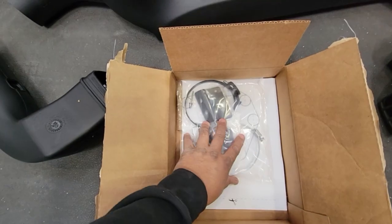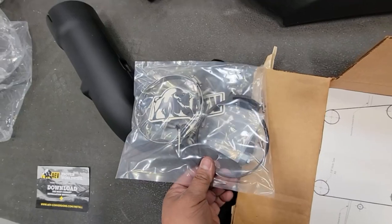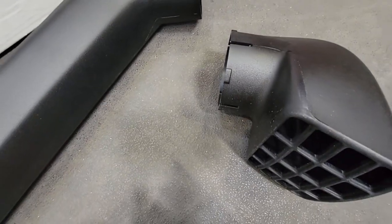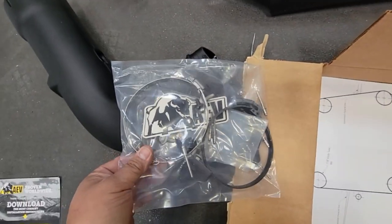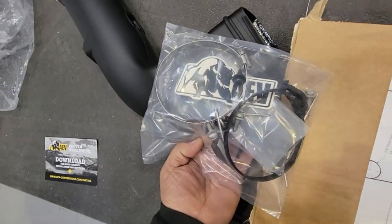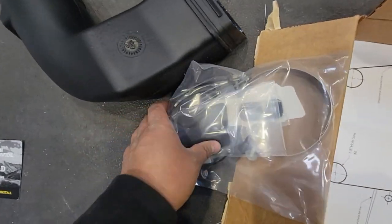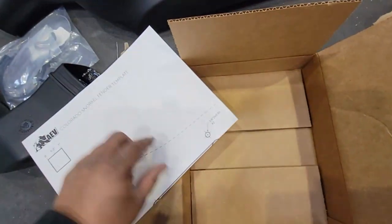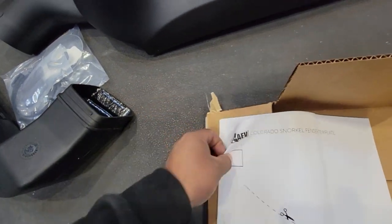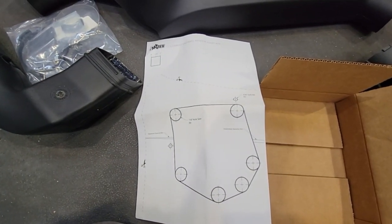With our packing material removed, we've got our main hardware kit. We're going to see a black clamp for the top of the snorkel, a stainless worm gear clamp, a couple of rivets for the brackets, a couple pieces of hardware, brackets to mount to the A-pillar and the inside of the fender well. Probably the most important part is the cutting template — once we get this laid out on the vehicle, we'll make sure we cut all the holes in the proper places.